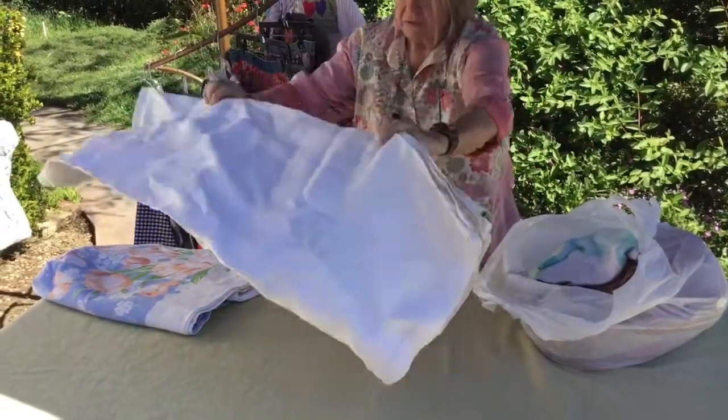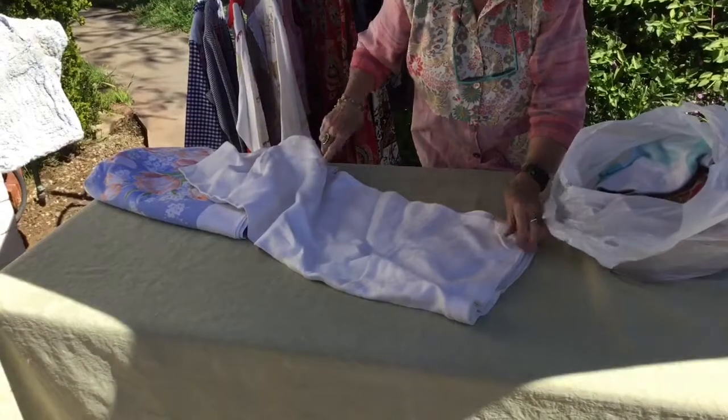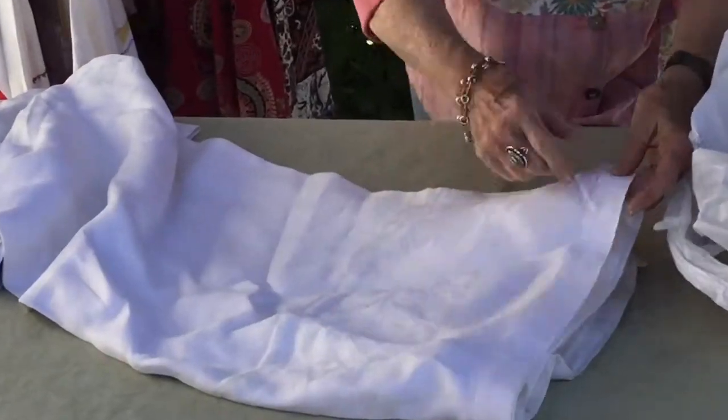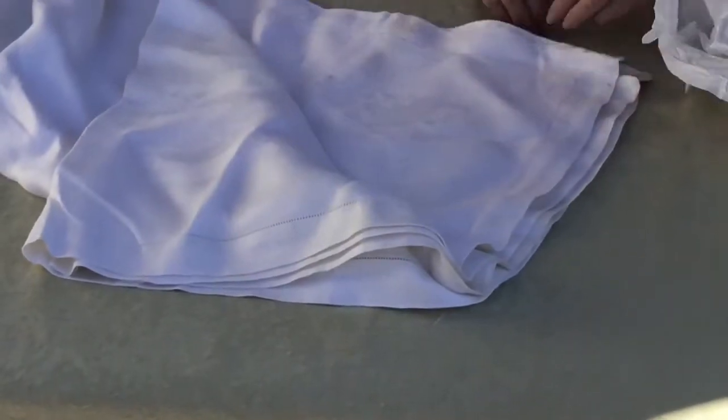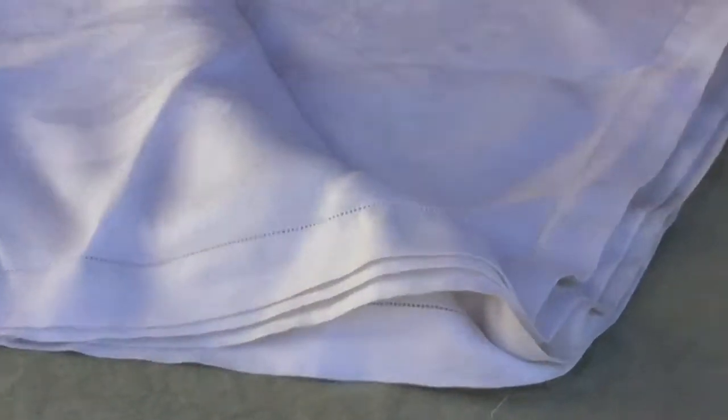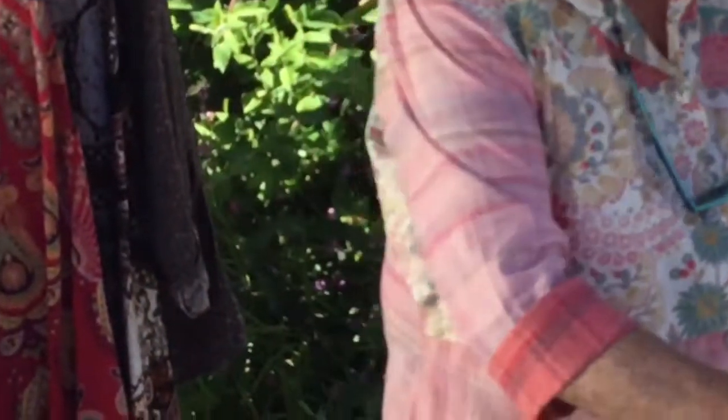Next in the bag is a beautiful linen tablecloth with a fagoted edge — a type of hand embroidery where they fold it and do a little cutwork stitch. It's damask. I see a few small stains but I can get those out; it's just a giant piece that will help me make all my other things.